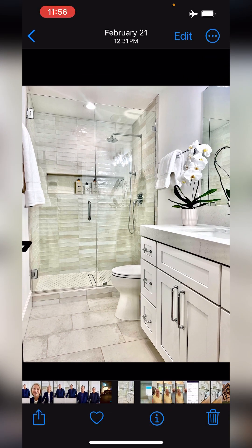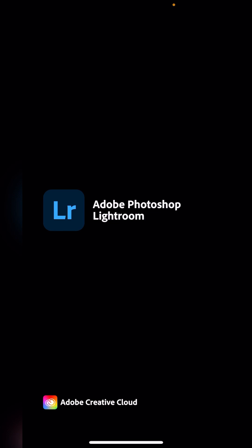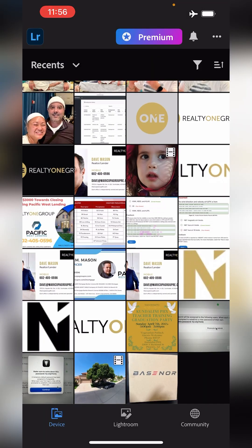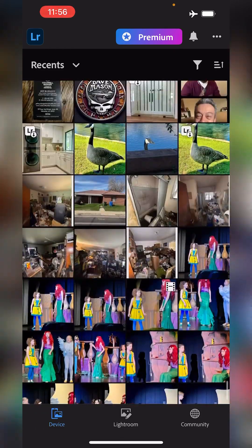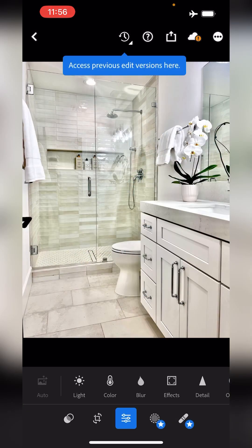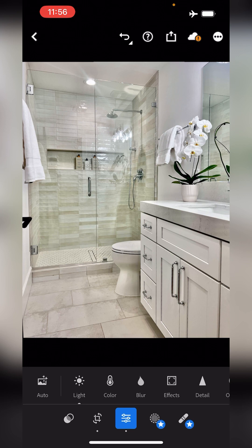It looks pretty straight but I'm going to bring it into Lightroom. There's the photo — I'll bring it into Lightroom, come over to the crop button, and do Straighten. It's going to automatically straighten it for me. That looks pretty good, I like the photo.